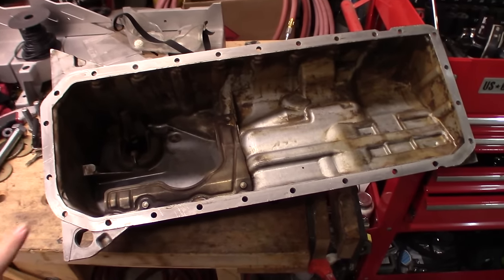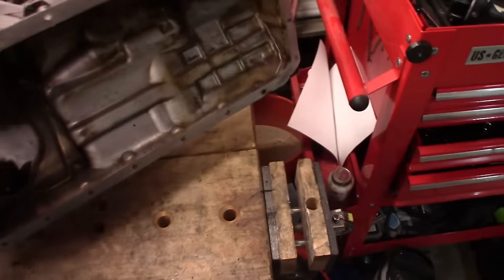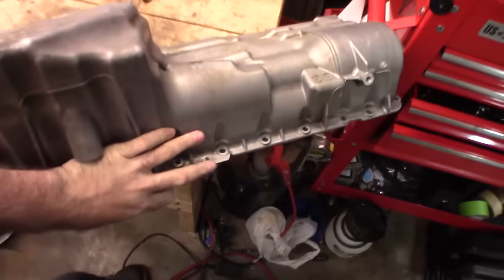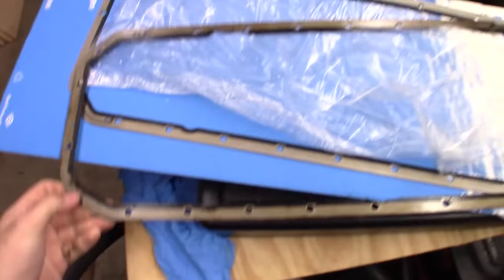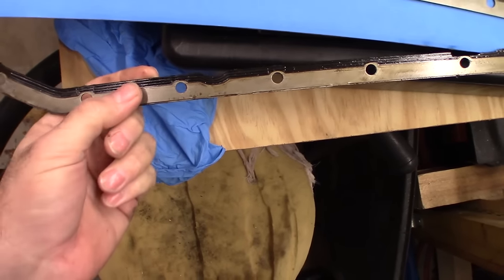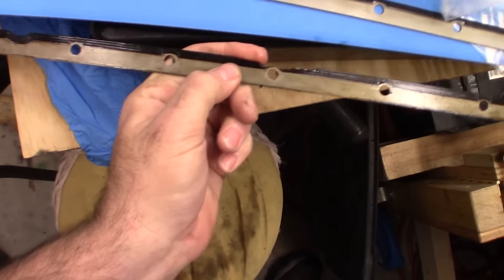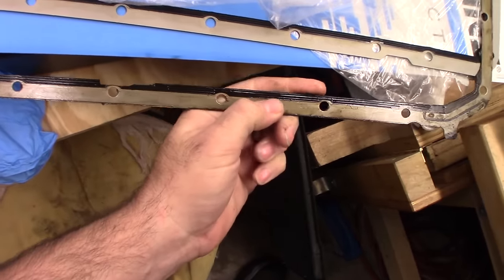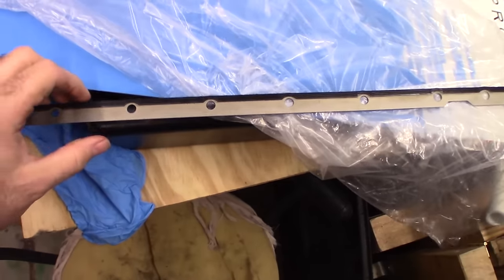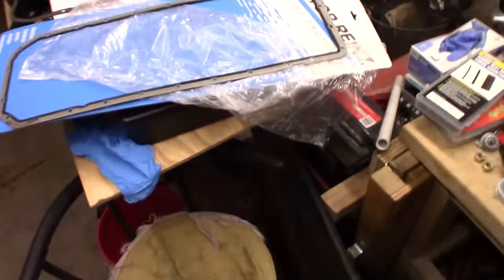The pan is now nice and clean — the outside looks like a new pan. Here's the old gasket: the material that actually seals is supposed to be rubber, but as you can see, it's hard. It's pliable in some places but cracking in others. The rubber gets hard just like all gaskets do. This one is the new gasket — it's nice and rubber and pliable. We're going to put it on.